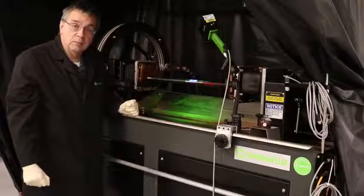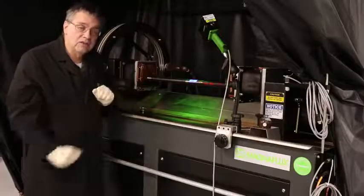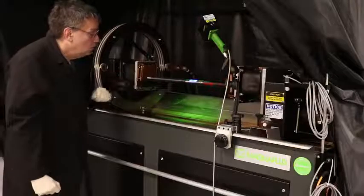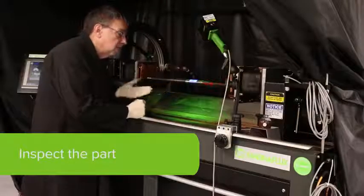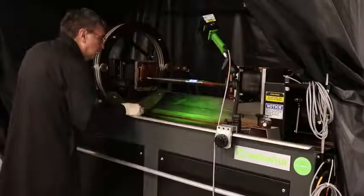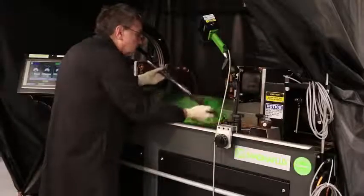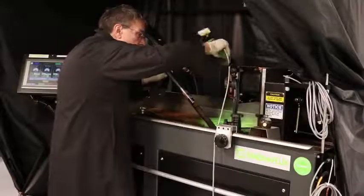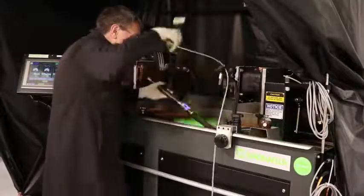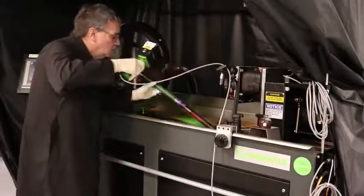On machines that we shipped from MagnaPlex in September of 2015, this is an operator-selectable option, so it does two MAD shots automatically, and that's on all the units that we sell. Once you have done that, you would inspect the part for any defects. To inspect the part, you may actually have to unclamp the part and physically look at it. Depending on the part geometry or your configuration, you will inspect all areas.